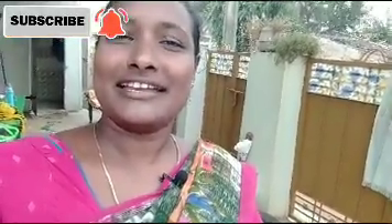I am very excited to see this video. If you like this video, please comment, like, and share. Subscribe to our channel. Bye.